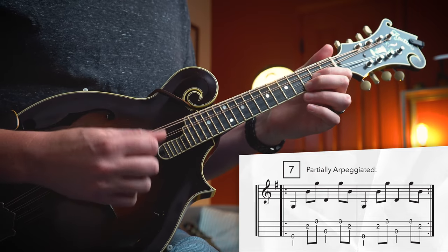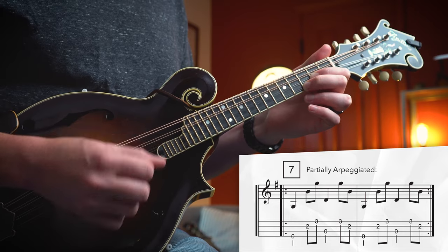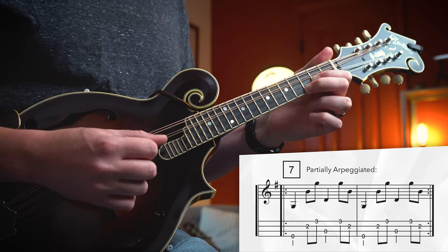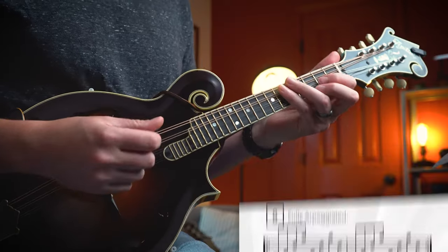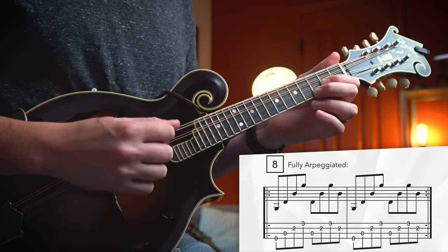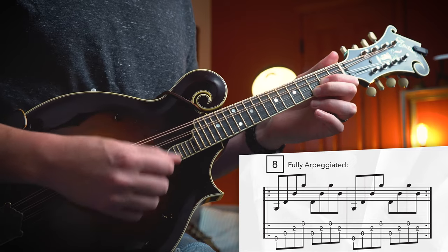Of course, you don't have to go across all the strings like that. You can do some partial arpeggiation as well. If you want to get real fancy, you can play all eighth notes. So we're going to come back to that chord progression for Bury Me Beneath the Willow and use a few of these patterns to make things a little bit different.